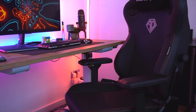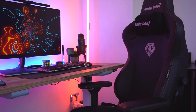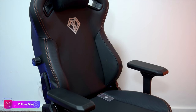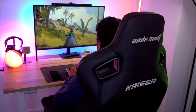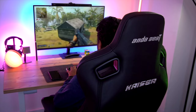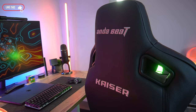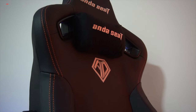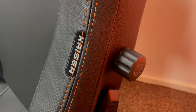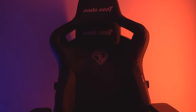Hello everyone, Tech Geek here and welcome back to the channel with another great product. Today's video, we do have an upcoming crowdfunded gaming seat from one of the best gaming chair manufacturer companies named Anderseed. It is perfect for your gaming setup or even use as an office chair. This is the Kaiser 3 gaming chair and if you are looking for premium quality and comfort, this Kaiser 3 is a great option to try. It is available on Indiegogo crowdfunding and if you are interested in getting one, please check the link in the description down below.